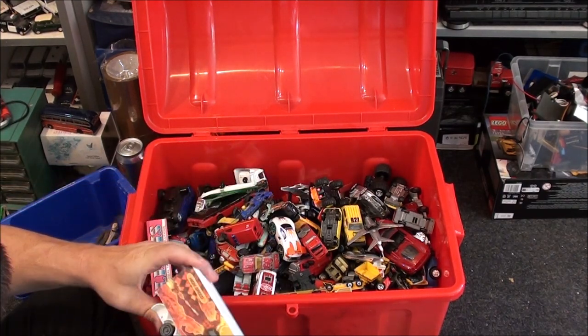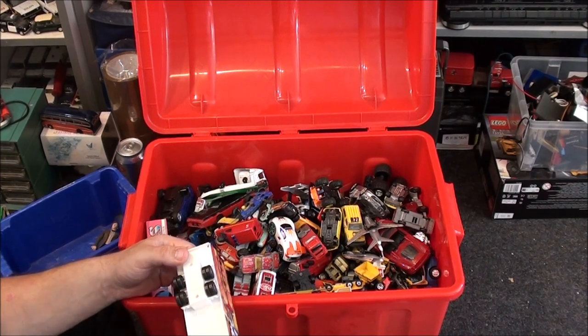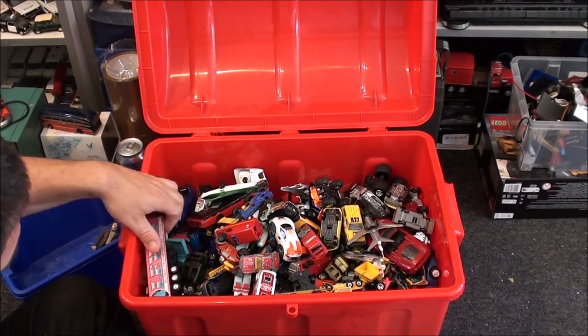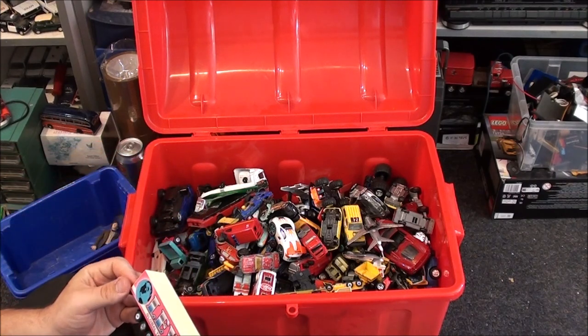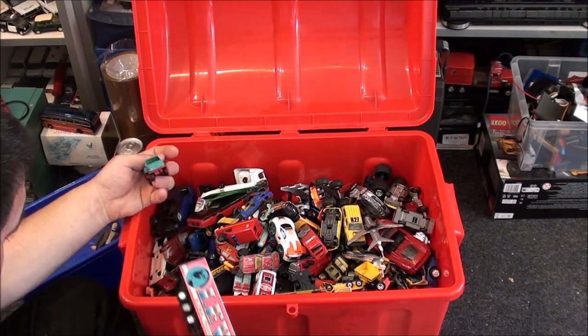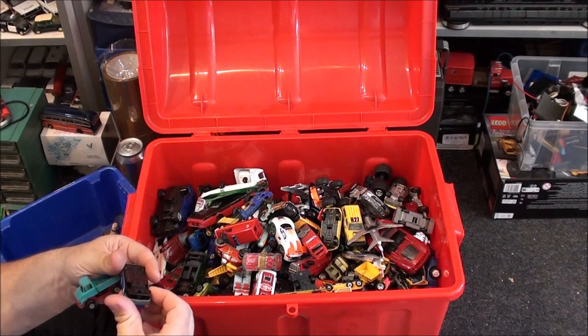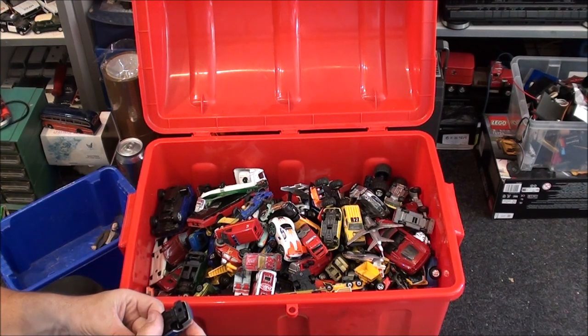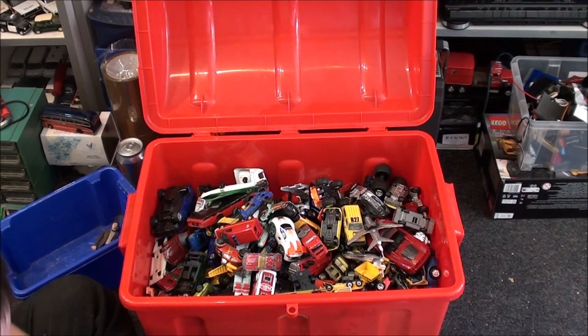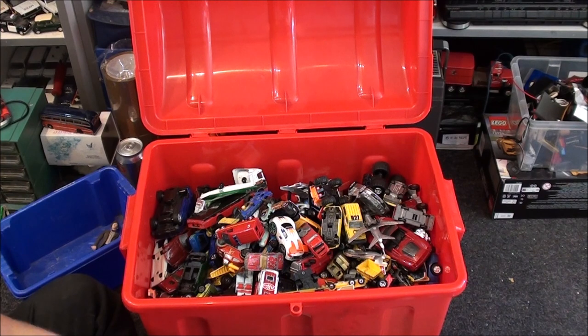That one's actually missing a set of doors, so it can go in the bin. My rubbish bag has been stolen by a cab — it's missing its doors. Lewis, Global Transport Solutions — might have the cab for that in here, so I'm going to put that down for now. This one has broken — the screw has been pulled through, so that's another one for the bin. I'm not going to donate that to charity because I don't want a kid getting hold of it and pulling it apart.